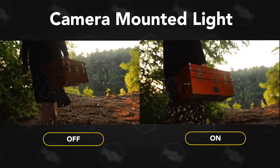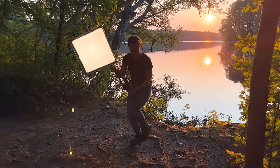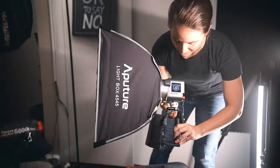The Softbox 45 is really handy in run-and-gun situations as well as an affordable option for diffuse lighting. I was pleasantly surprised with the Softbox 45 as it really convinced me of its usefulness while shooting out in the woods but also in the small office that I'm in.